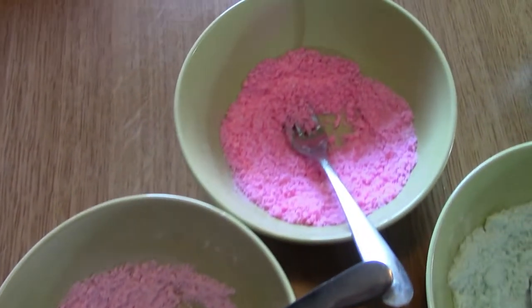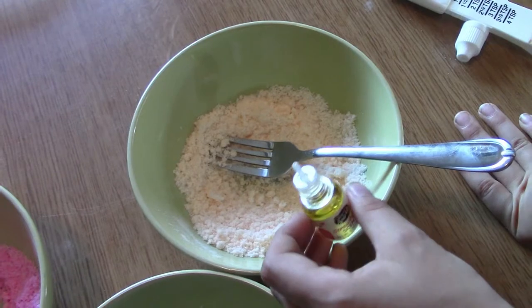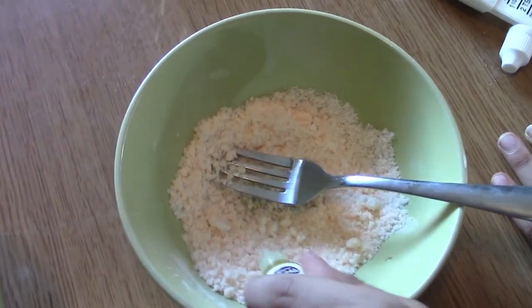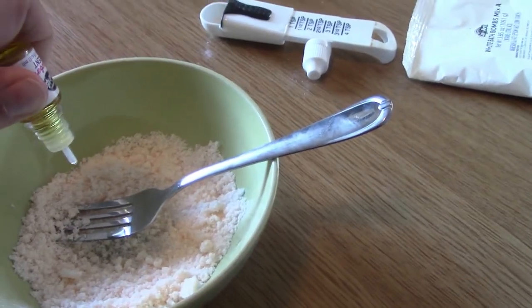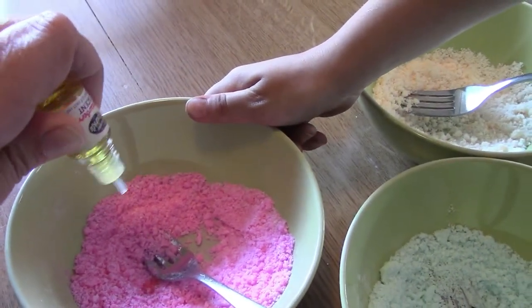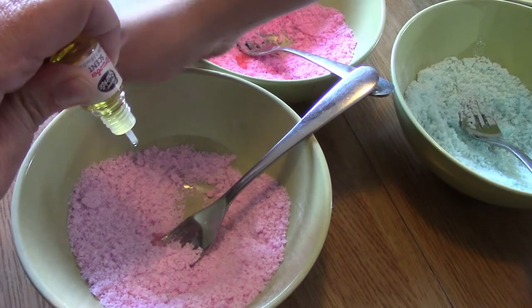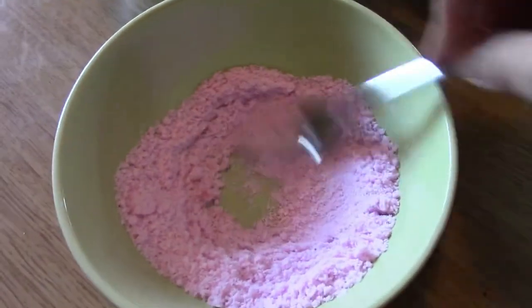Oh look, it's turning pink! Now that we have all of our color bath bombs mixed up, we're going to add the scent. It smells so nice! Haley is going to add four drops into each color — one, two, three, four — do it in the middle. These are going to smell ultra good! Now we need to mix it again.